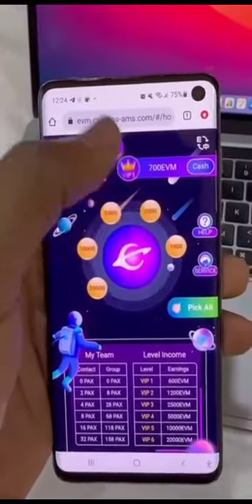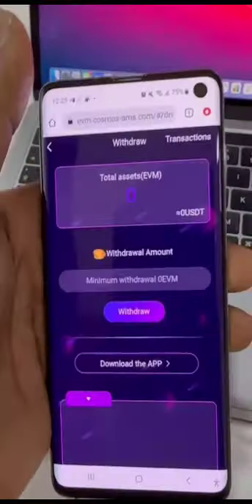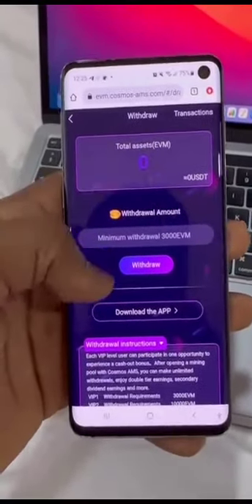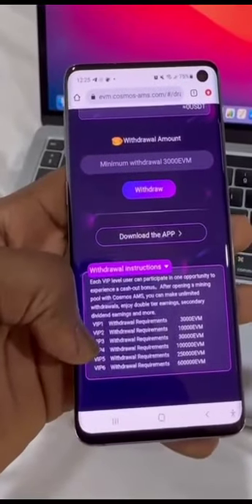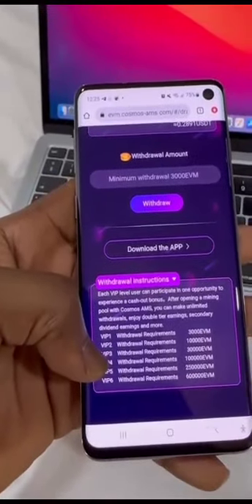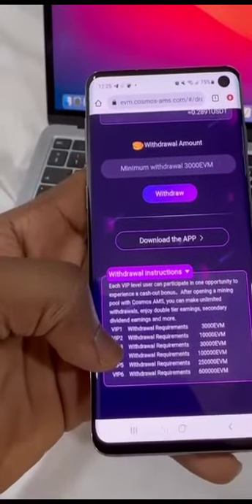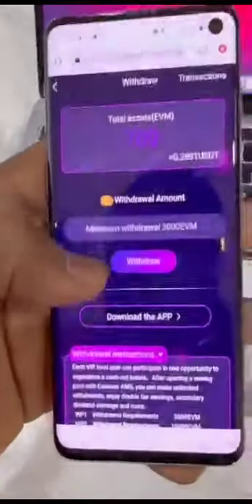Remember, the minimum withdrawal is 3000 EVM tokens, and I have about 700 EVM here — I haven't invited anyone into this project yet. You hit on 'Cash' to withdraw, a dropdown page appears, and you input your assets. You can see here: minimum withdrawal is 3000 EVM. VIP one withdrawal requirement is 3000 EVM tokens. When you enter level two, the withdrawal requirement is about 10,000 EVM token — that means you have to earn 3000 EVM token to be able to withdraw at VIP one.